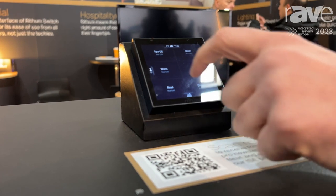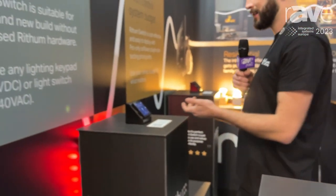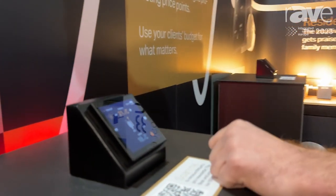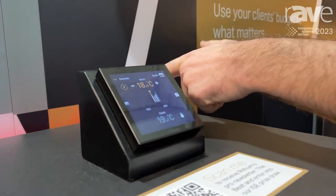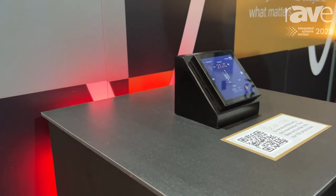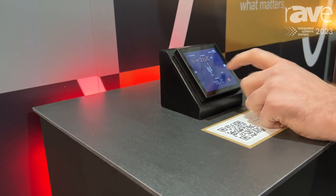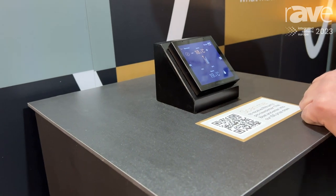We also have an inbuilt thermostat so it has a temperature sensor in the bottom of the device. We simply navigate to the climate control screen and this is switching actually a relay within Philips Hue that could be connected to a boiler or a heating zone, but that could also be a relay in Reiko or Lutron — any of our other lighting integrations — just to call for heat and turn a heating zone on or off.